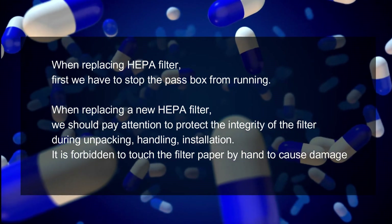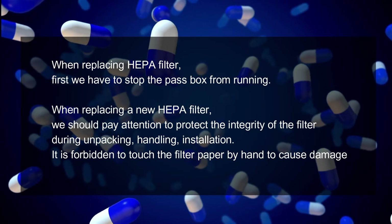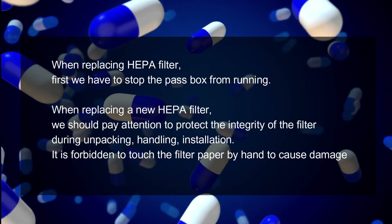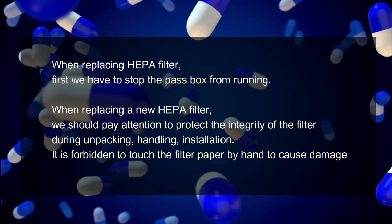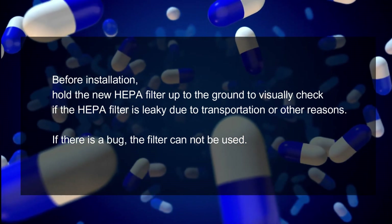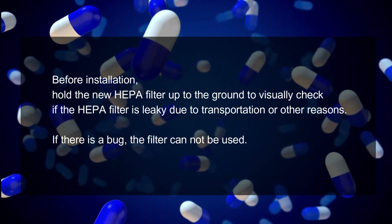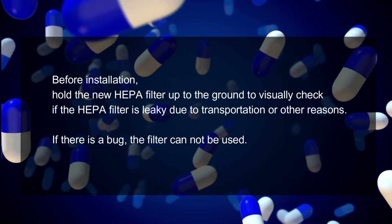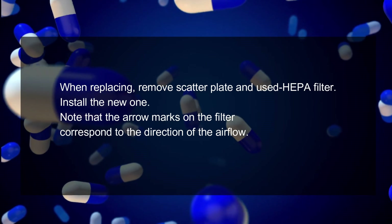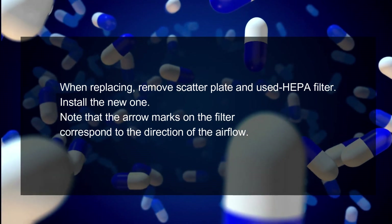When replacing the HEPA filter, first we have to stop the pass-through from running. When installing a new HEPA filter, we should pay attention to protecting the integrity of the filter during unpacking, handling, and installation, and it is forbidden to touch the filter paper by hand. Before installation, hold the new HEPA filter up to the light to visually check if the filter is damaged due to transportation or other reasons. If there is a defect, the filter cannot be used. When replacing it, remove the cover plate and take out the old HEPA filter, then install the new one. Note that the arrow marks on the filter must correspond to the direction of airflow.